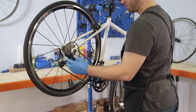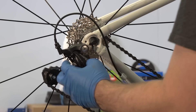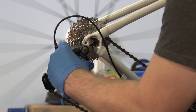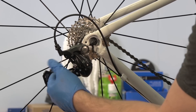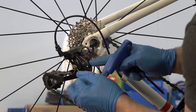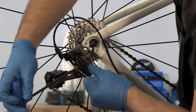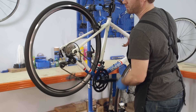You can quickly index a rear derailleur by releasing the cable, manually shifting the chain to the second smallest cog, then pulling the cable taut and re-clamping it. You may need to fine tune using the barrel adjuster.